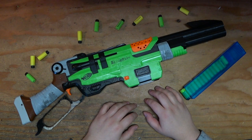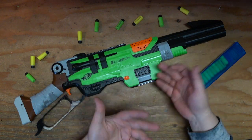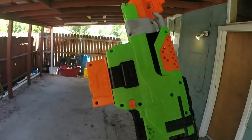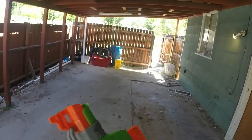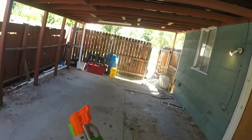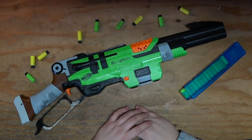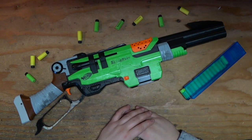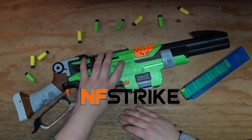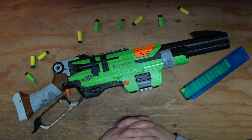The Nerf Zombie Strike Slingfire and I have a very long and complex relationship. I'm a little disappointed, I won't lie — that's money that could have been put somewhere else. So when even more Worker upgrade parts for this beast wound up in my PO Box from NF Strike, I was a little cautious.